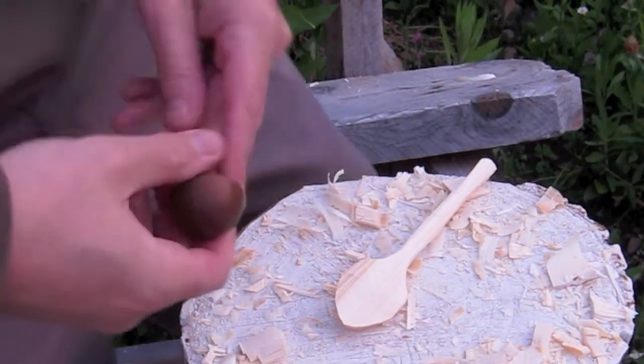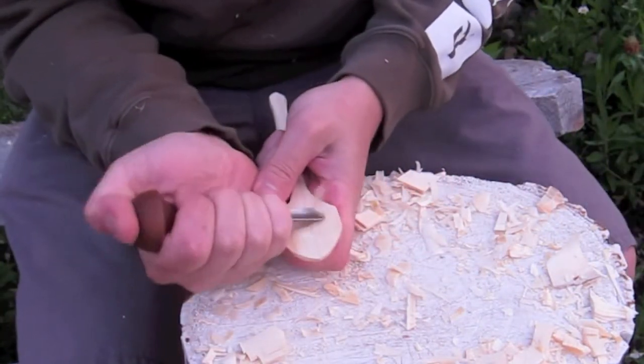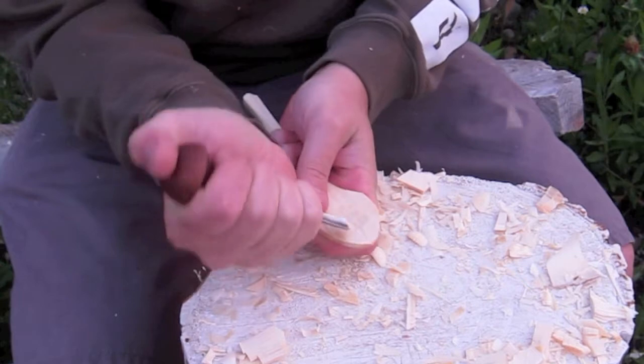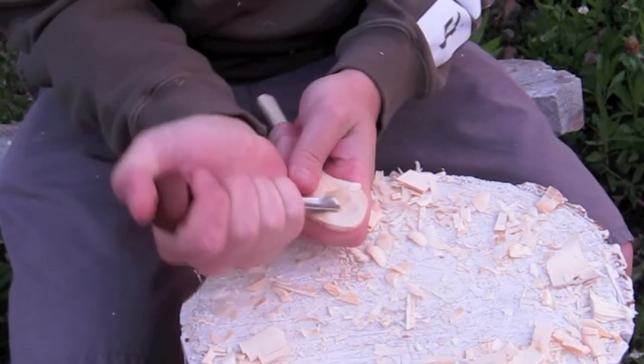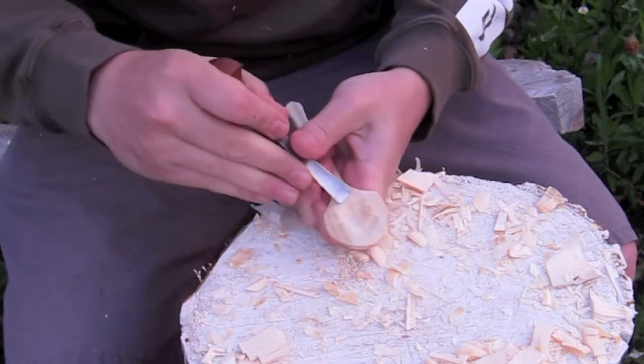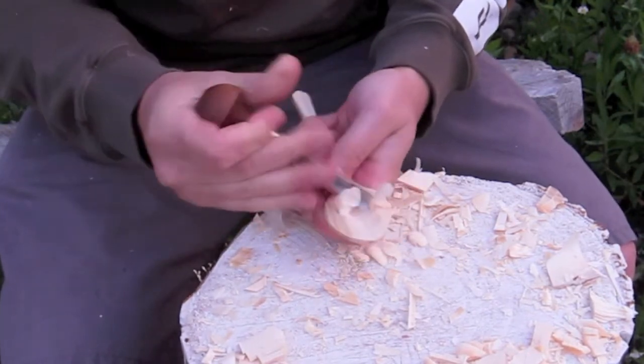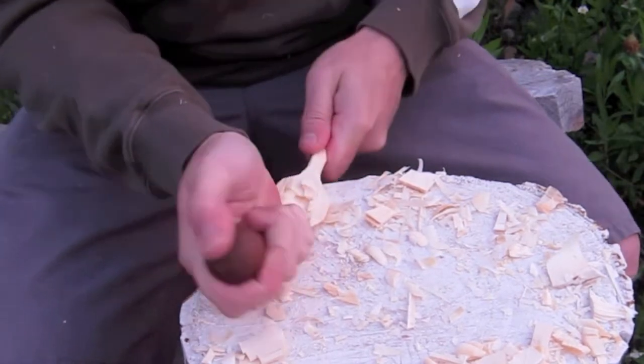Hello, today I'm going to show you how to carve a spoon with a gouge — just a palm gouge. I go cross-grain at first with some woods; if it's birch or really dry wood you might need to go with the grain. Mostly with the gouge you can go with the grain because you get much better pressure and control.